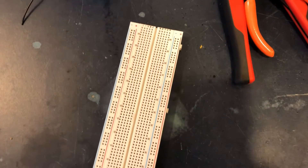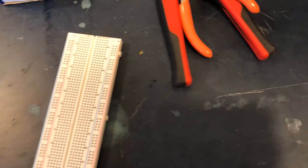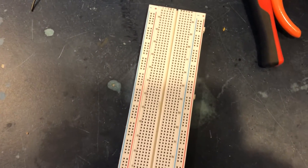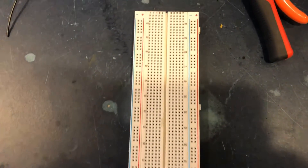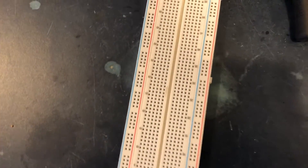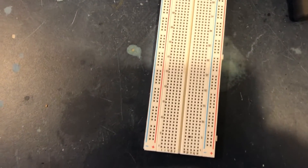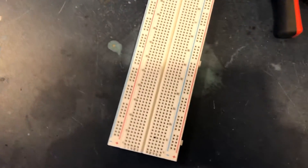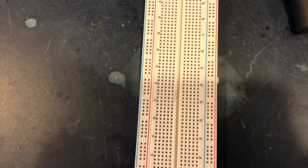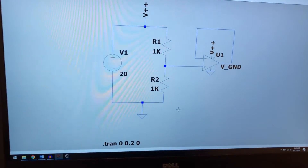I decided to actually build the circuit at the same time as designing it in the simulation, so I can test both simultaneously and see if there are any complications between the two. There may be practical issues that the simulation doesn't account for, so building in parallel makes me more error resistant — I don't want to build the whole circuit and then start guessing where the problem is.